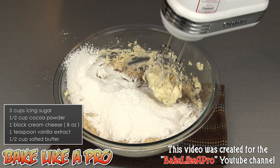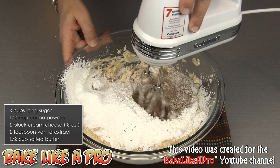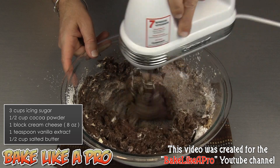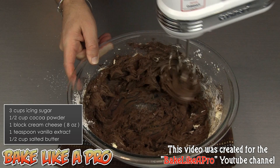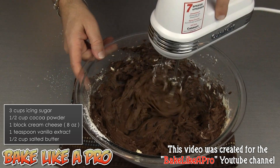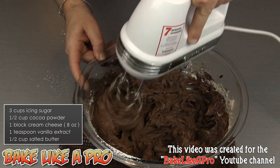We'll grab our mixer once again at speed number one and slowly incorporate this. You can see how really, really rich this is — it looks beautiful and it smells really good. As soon as the cocoa powder gets in contact with any kind of moisture, it starts to exude all of that beautiful aroma.